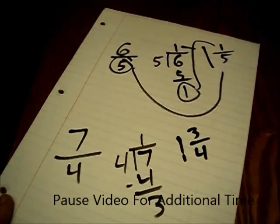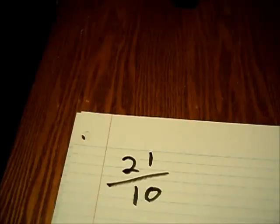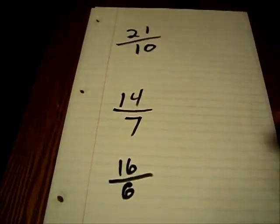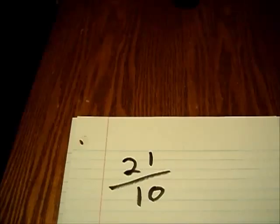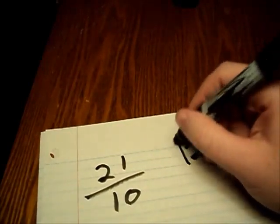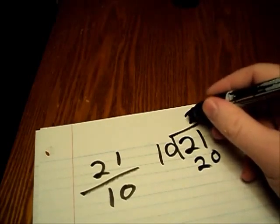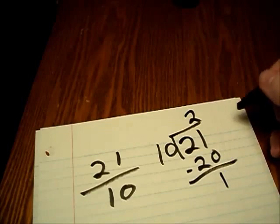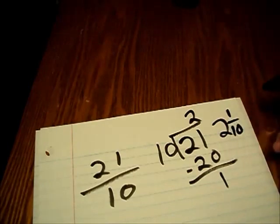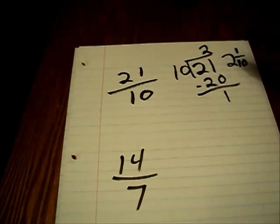I'll give you a few samples to do on your own before providing the answers. Here are some problems for you to work out: twenty-one over ten, fourteen over seven, and sixteen over six. Twenty-one over ten is the same thing as twenty-one divided by ten. Ten fits into twenty-one twice, with two times ten giving us twenty, with one left over. It went in two times with one left over — keep your same ten as a bottom number. Twenty-one over ten turns into two and one-tenths.